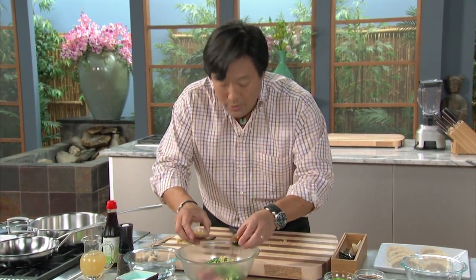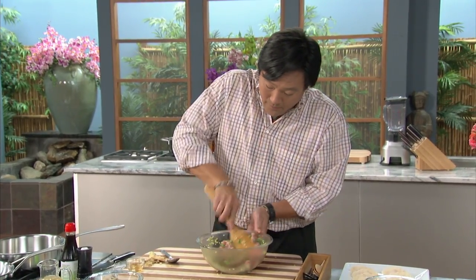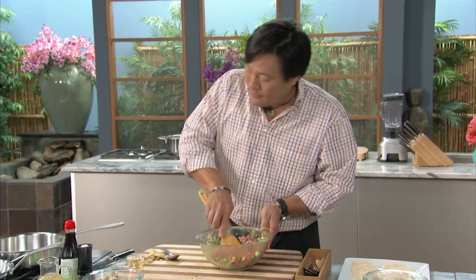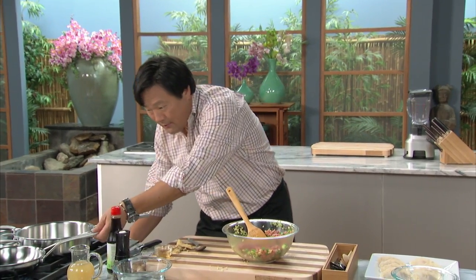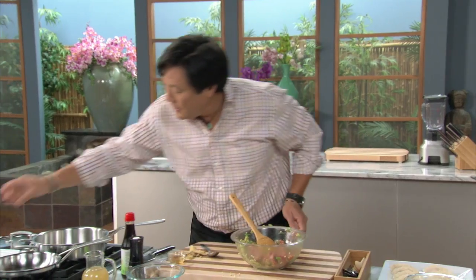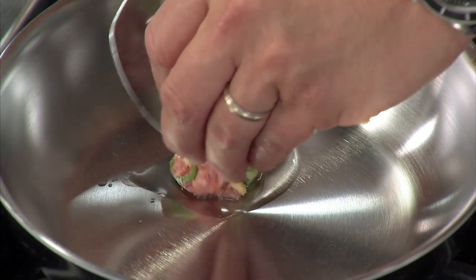Then we add sesame oil and soy sauce, and that's the filling. Mix this well. You can do this in advance — I recommend letting it sit for an hour, because it builds up in flavor. Add just a little bit of salt and pepper. I don't really need much salt because of the soy sauce, just a little touch of ground pepper. One great test: if I'm making a large batch at my restaurants, I take a little piece in a hot pan with a touch of oil and sear it — just to make sure the seasoning of the filling is good before I make 20 dumplings.